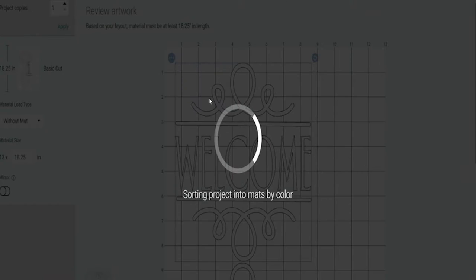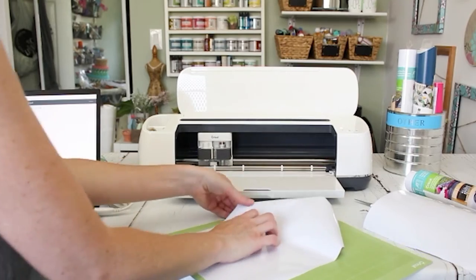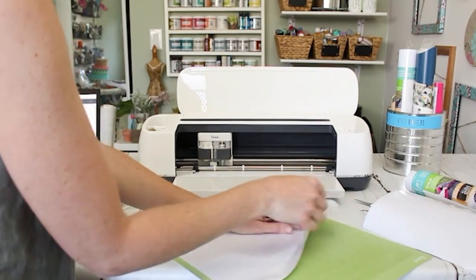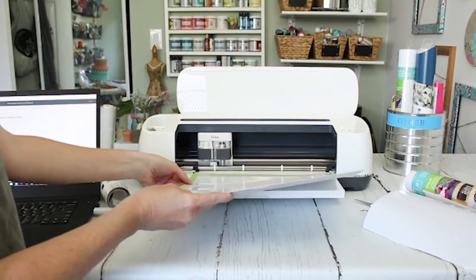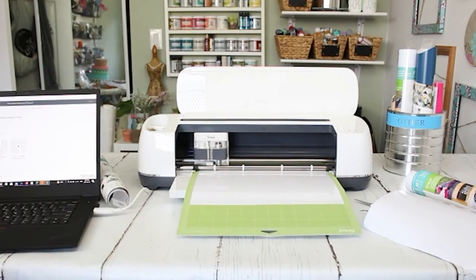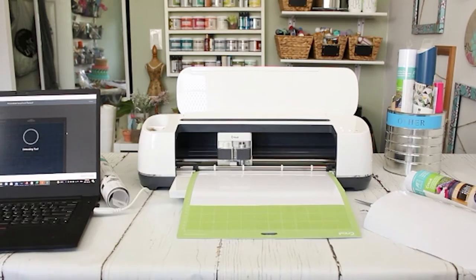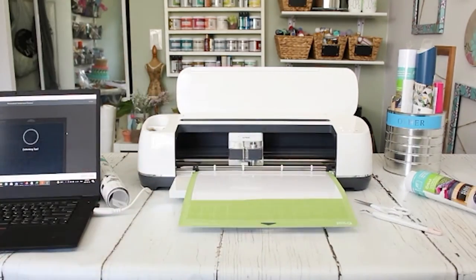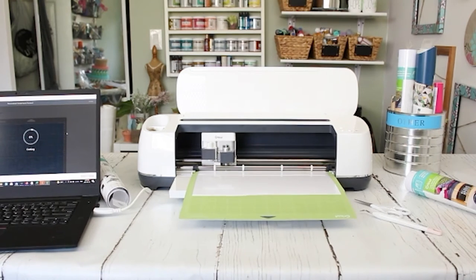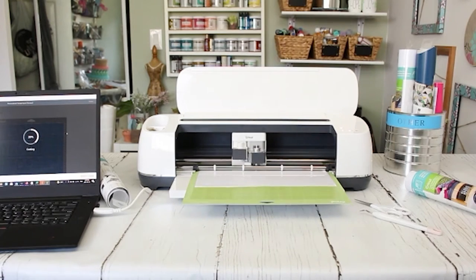Once the designs were ready to go, I hit Make It in Design Space and then moved the project over to the cutting mat. I loaded white outdoor vinyl onto the mat — it's a really nice glossy vinyl that is water resistant and great for using outdoors. I placed the second design onto the cutting mat as well, loaded it into the Cricut Maker, and just let it cut that out.